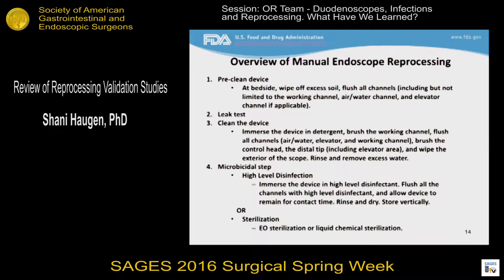After manual cleaning, the device can be high-level disinfected or sterilized. FDA has also been working with the manufacturers of automated endoscope reprocessors to conduct robust testing of their AERs with duodenoscopes, similar to the testing that duodenoscope manufacturers conducted. FDA maintains a website listing the AER manufacturers that have provided acceptable testing of their AERs with duodenoscopes, so please feel free to refer to FDA's website on that.